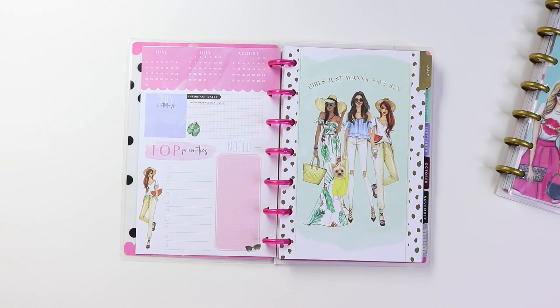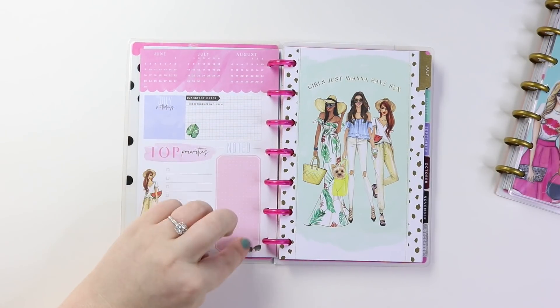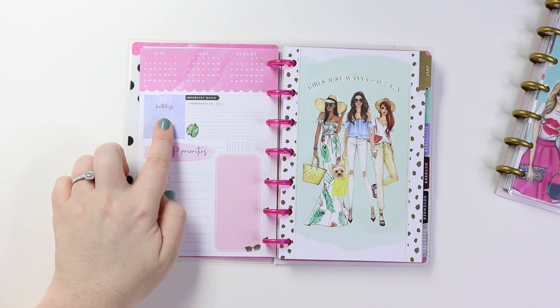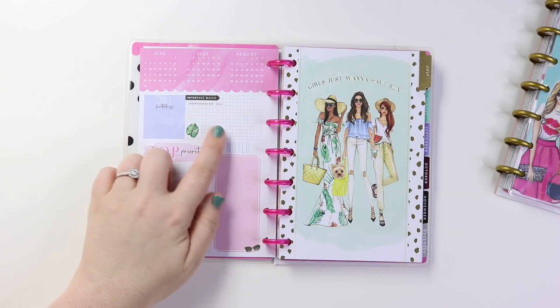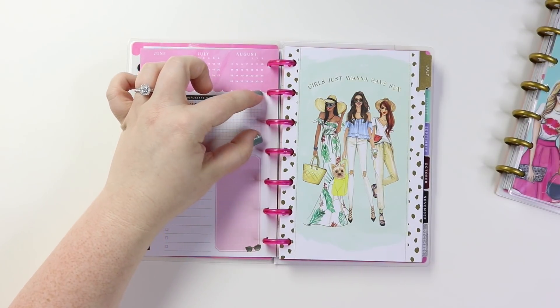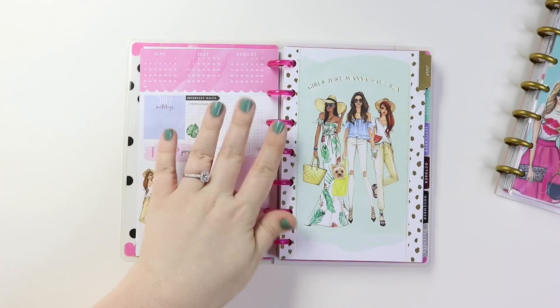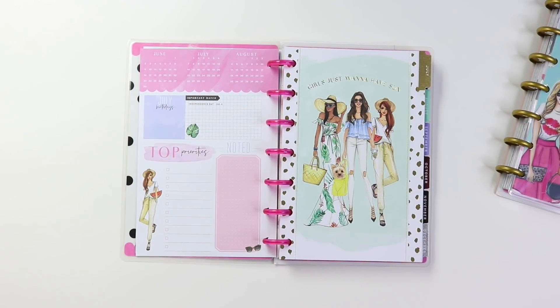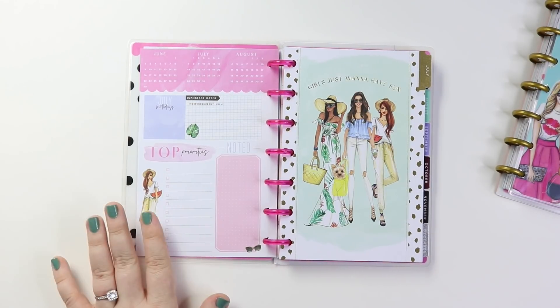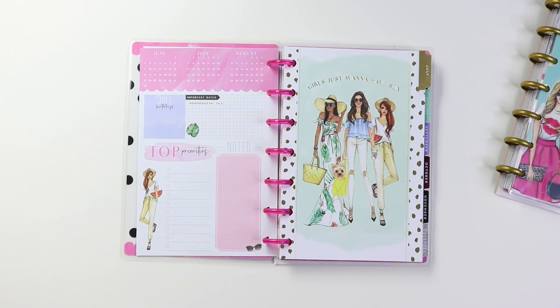And then that will be my new currently section because the top priorities — I will definitely put all of my videos that I want to upload this month or that particular month. Over here, I can use this for whatever. And then there is a birthday section and important date section. But if you guys are familiar with the Happy Planner and their mini stickers, I have a ton of those horizontal stickers that fit into a horizontal planner that probably would cover up that completely. So I could kind of just play around and make my own currently section.